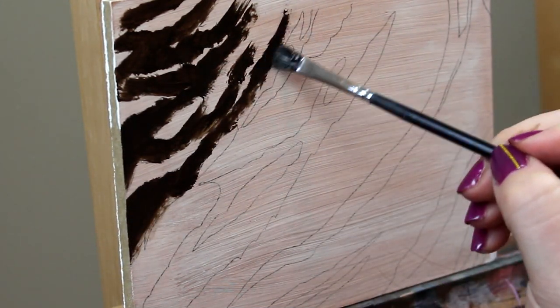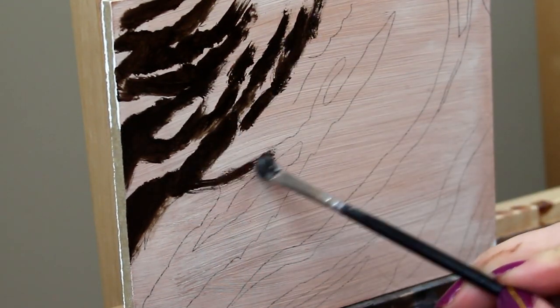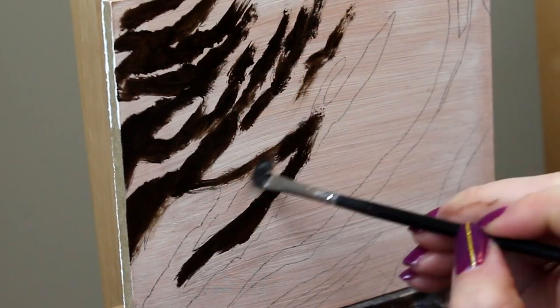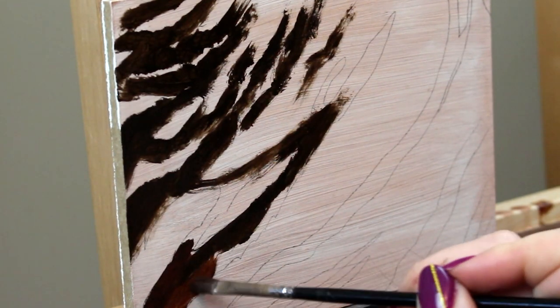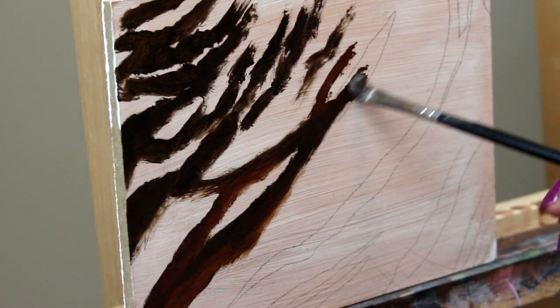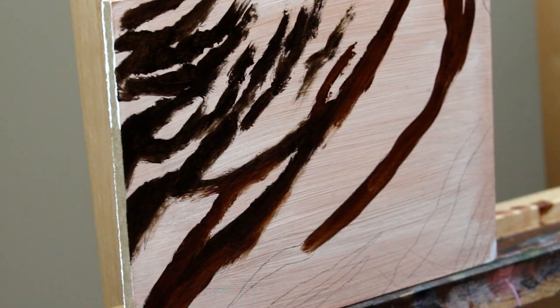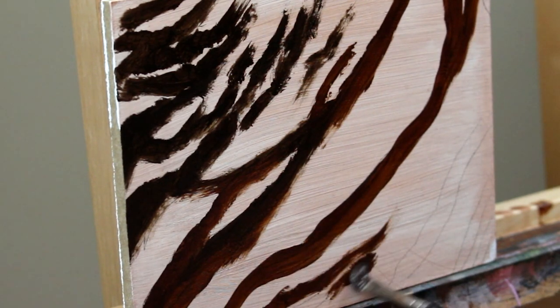Because we are painting white fur with black stripes, what I'm choosing to do first is to block in those black stripes. This is going to give me a really good map to work off of. If I was working with really tiny stripes I would have painted those in afterwards, but these stripes are pretty substantial so I'm going to paint these in with a really dark blackish-brown.